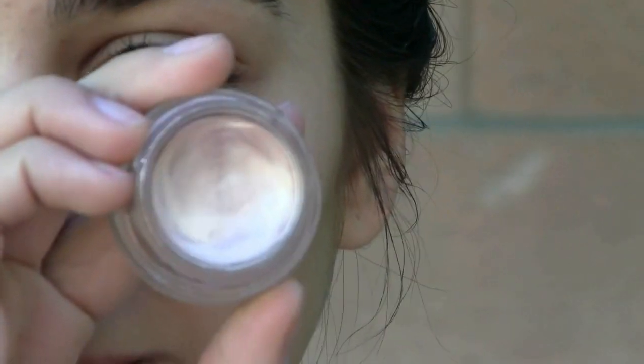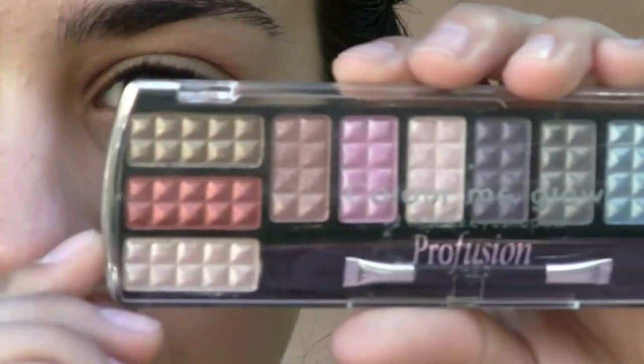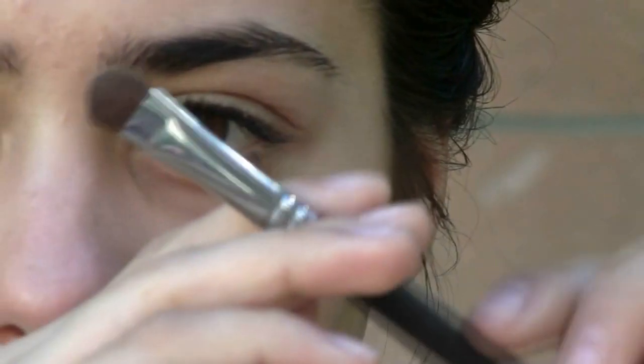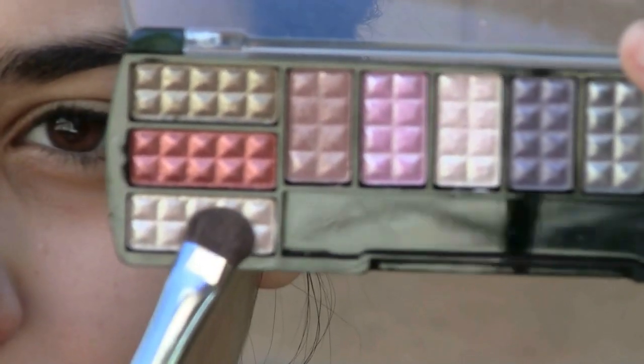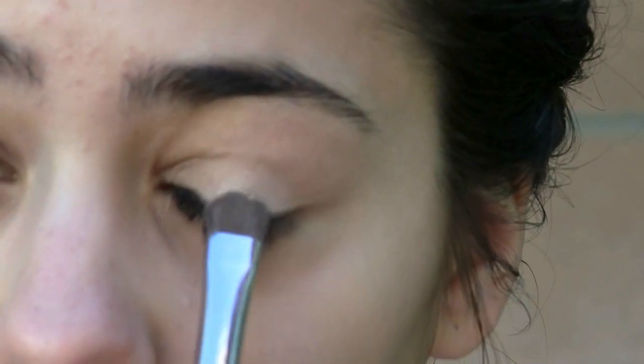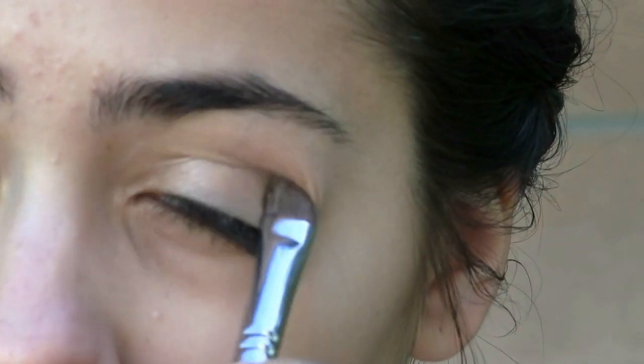I already applied my foundation and concealer, so you guys can go ahead and do that too. To start off, I'll be priming my eyes with the Bear Steady Paint Pot from MAC. It's the perfect champagne shimmer color. Now I'm taking the 12-color eyeshadow perfusion palette. I will be using the 305 brush, and I will be applying this cream pink color onto my eyelid, patting it on in order to make the color more vibrant.